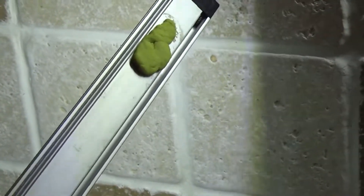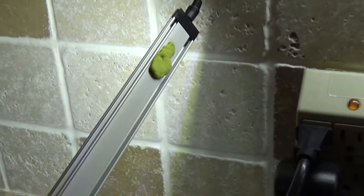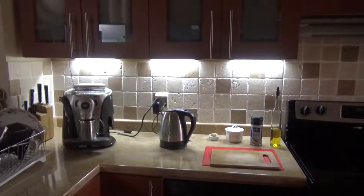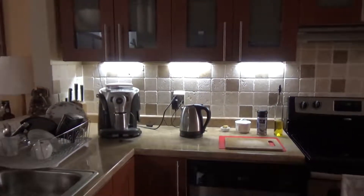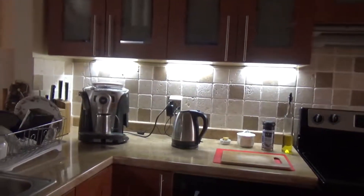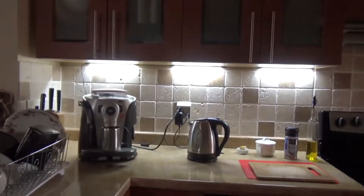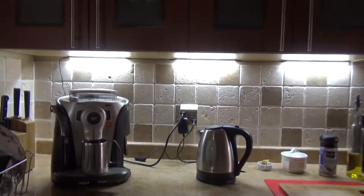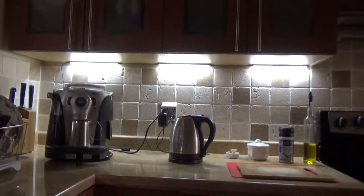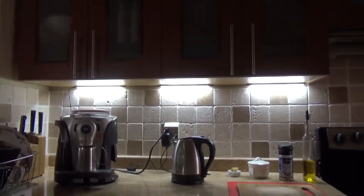I'm just testing the location to see if my wife is going to like it. I'm using pieces of Play-Doh to hold it temporarily. I have to say that I like it — the effect is pretty nice, and the lights are really bright.